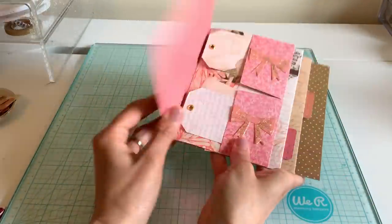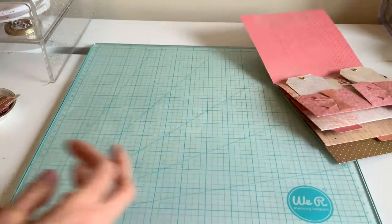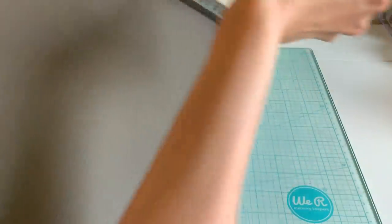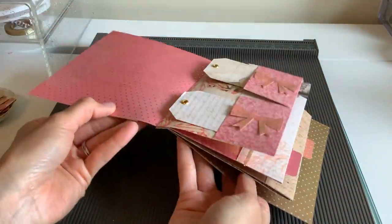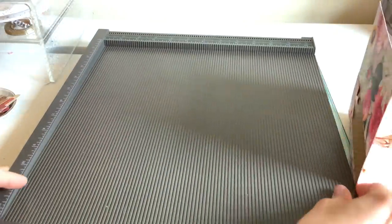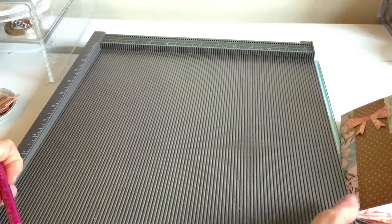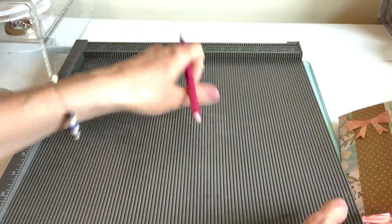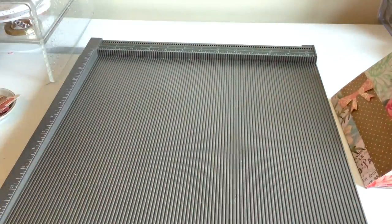We're going to start page by page, starting with the cover and working our way down. Grab your scoreboard. The best part about this is there's no binding — you're really just gluing the pages together, and we love that. No one likes to do the binding. I personally don't. That's why I've moved away from the accordion type albums. Not that I don't love them, it's just I prefer something easy.